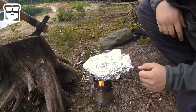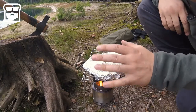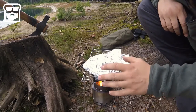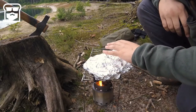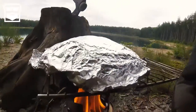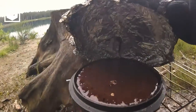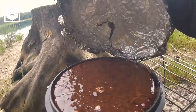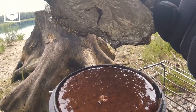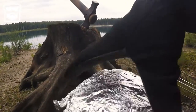Once you hear it start to sizzle, it's going to take about five to eight minutes — I think eight minutes all in all. Then you put it off the heat and let it cool. As you can see, the stove is burning well. Let's take a peek — looking nicely, brownie's rising. Bubbles are starting to form, that's perfect. We're going to leave this on for about five more minutes and then remove it from the fire.